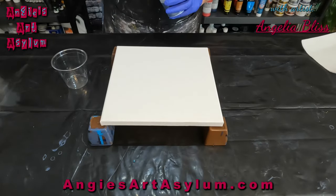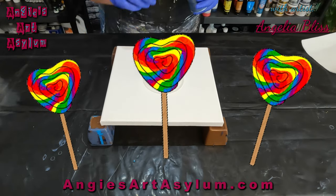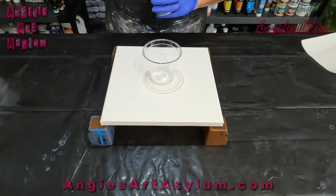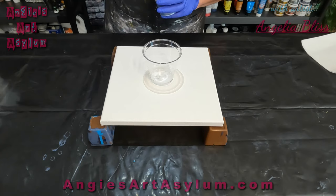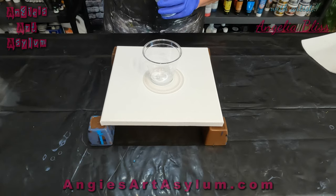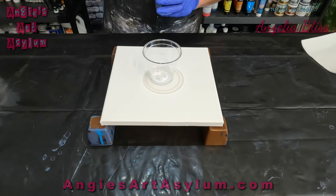Hello everyone, it's Angela Bliss with Angie's Art Asylum. Hope you guys are doing well and it is National Lollipop Day. I am going to do my first ever ring ribbon pour. I've been watching Chris Jesnick and I was out of glue-all so I kind of made my own pouring medium for this recipe. I chose Payne's Gray, Pearl Marmalade, Violet — all by Arteza — Amsterdam Titanium White, Arnest Loft Deep Magenta, and Arteza Bordeaux Red.